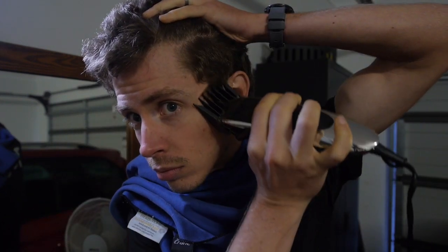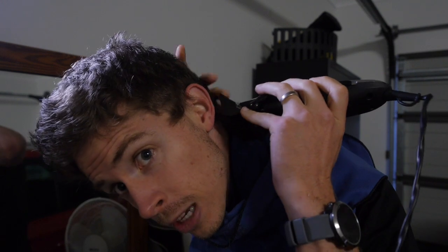My 18mm — the in-between one — and just going to do the sides and then the back. Now for the back, just lean forward and go by feel.